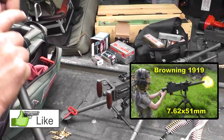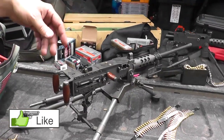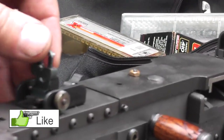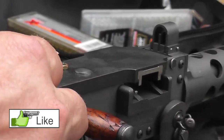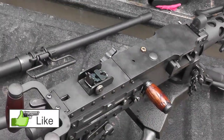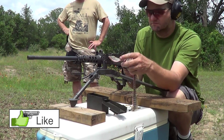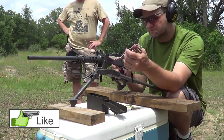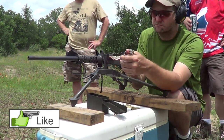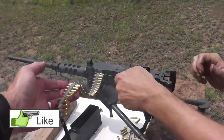The rear sight is very similar to the 1919 — there's a flip-up option and a little slider for long-range shooting, or you can flip it down. Traverse is done by a little thumb screw for left and right. The front is just a small hooded post — it's not much of a sight radius.